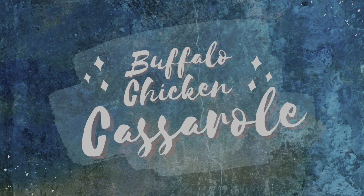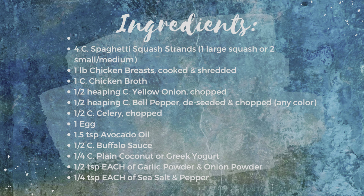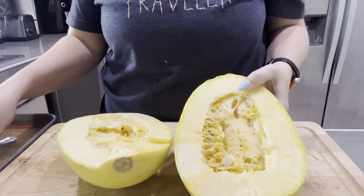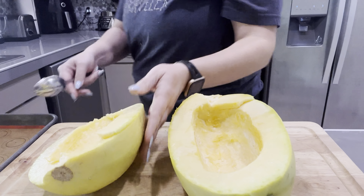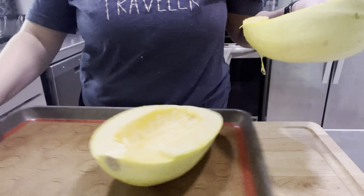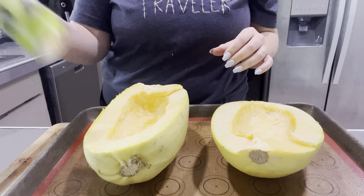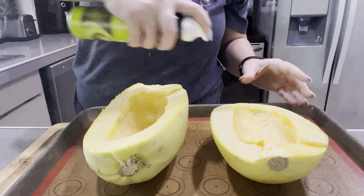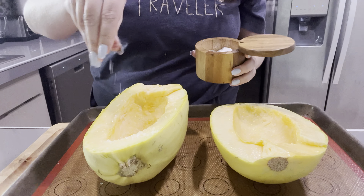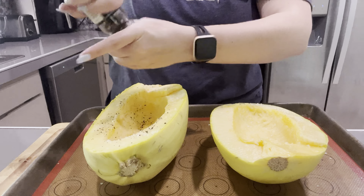Time for some buffalo chicken casserole — not going to lie, there were a lot of dishes to clean after this dinner. We're going to cut our spaghetti squash in half. I did a hack job with a serrated knife because all my other knives were in the dishwasher. Scoop out the seeds with a spoon over the trash can, then add to a baking sheet with avocado oil, salt, and pepper. This is the only seasoning the squash gets so make sure it tastes nicely seasoned — I added a lot of pepper because I really like pepper.